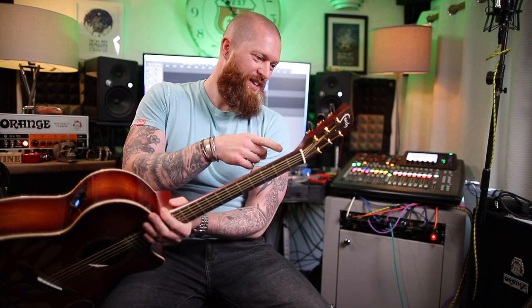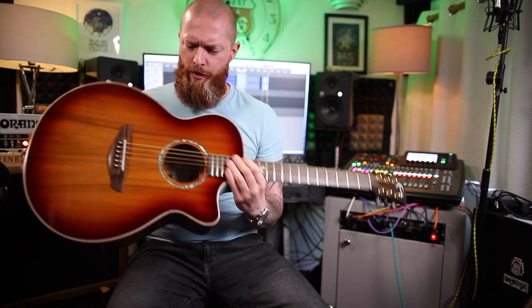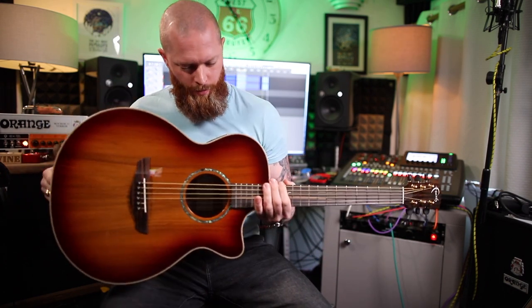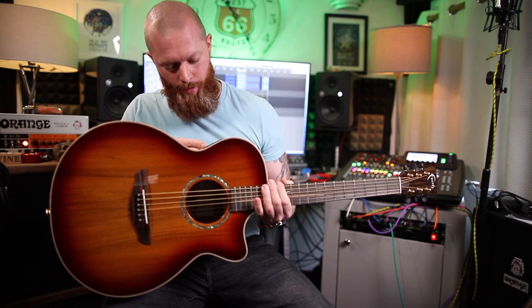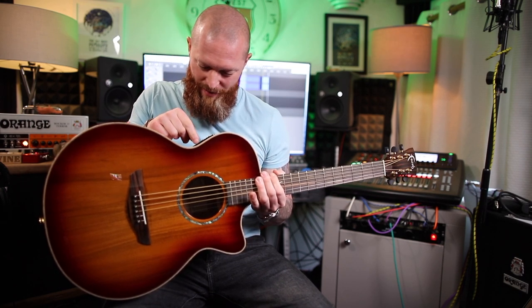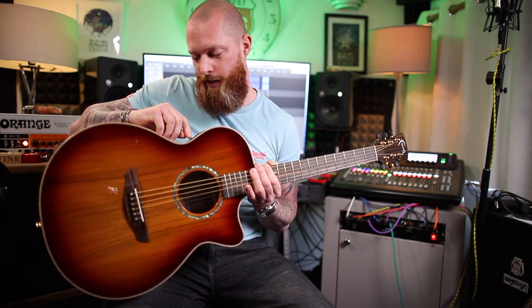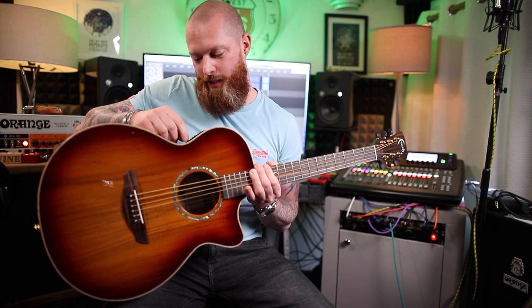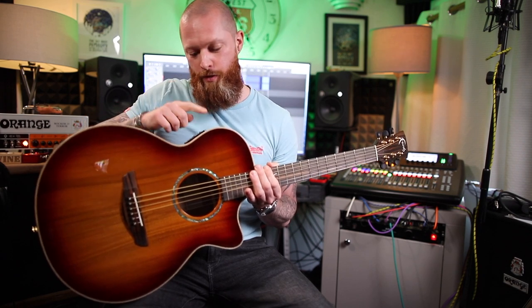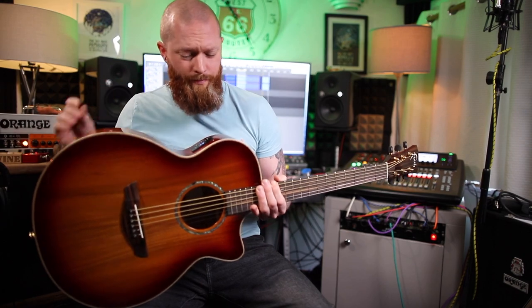It's got Grover tuners. Grover are my favourite tuners — they come on Les Pauls. It's got sort of black tips on them. Oh, Fishman. I think it's called an Ink 3 preamp, which means it's got bass, mid, treble, volume. That's quite delicate. At least it's labelled. What I didn't like about my Tailor was that I could never remember which way around the controls were — three knobs and they're not labelled. That used to annoy me.